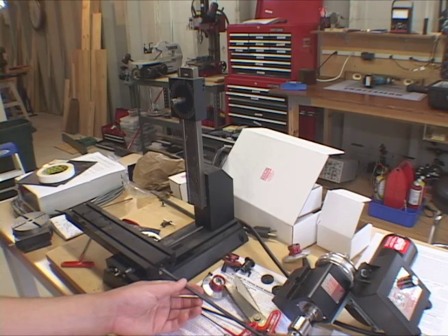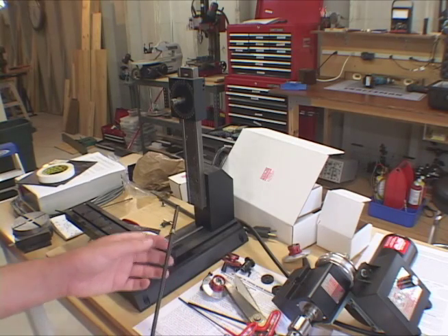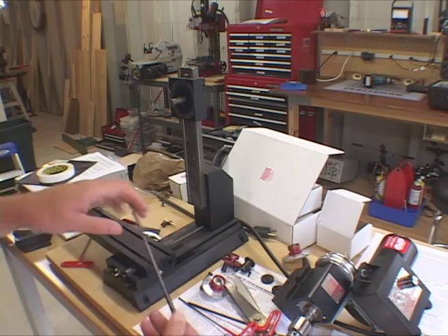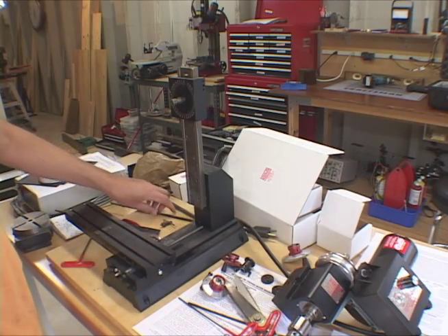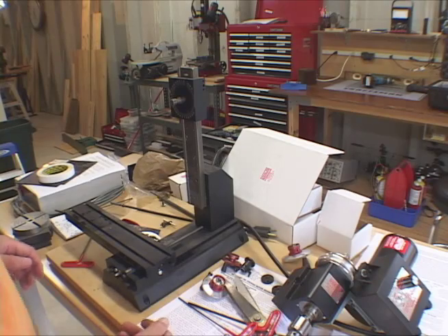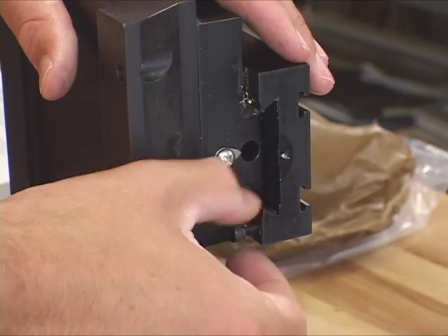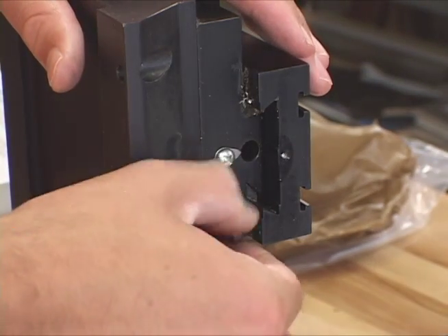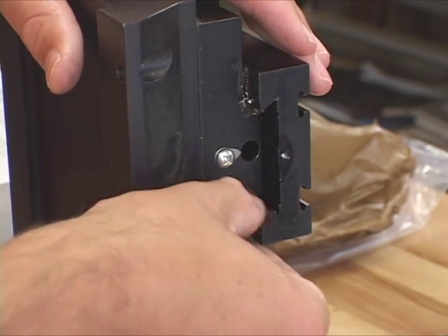Just keep unscrewing it and then she comes on out — she's got this little brass piece on there. Just leave that on there, don't want to lose it. Taking this stop piece off because it's kind of like a stop for the table and it won't slide all the way off otherwise.